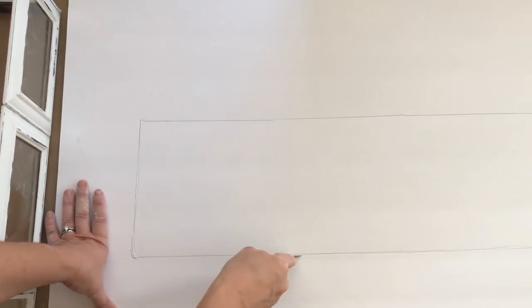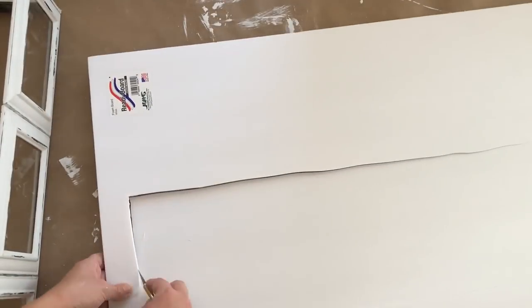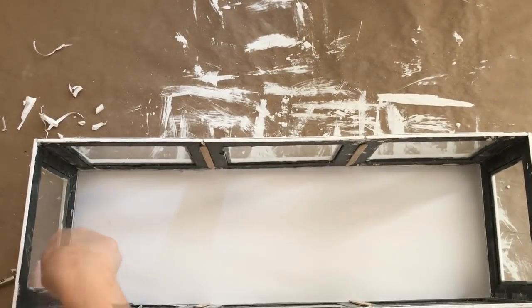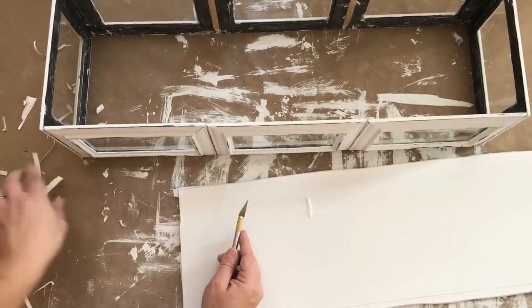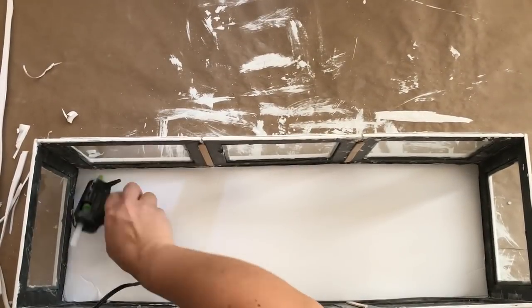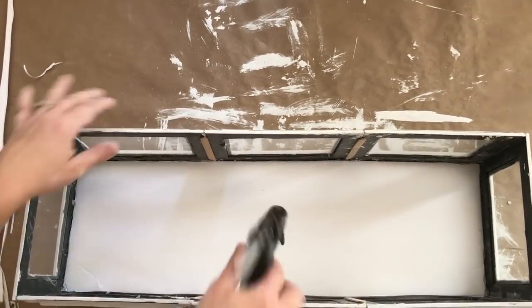I needed a bottom for my planter box, so I decided to use the foam board they sell at Dollar Tree. I traced the outside of the planter box onto the foam board and used my exacto knife to cut it out, but I decided it stuck out too much. So instead I traced the inside of the planter box onto the foam board, trimmed it up, and put the foam board inside the planter box rather than underneath it. Then I just hot glued it and secured the sides.